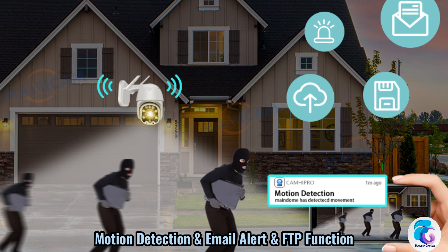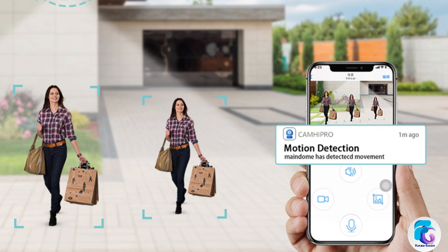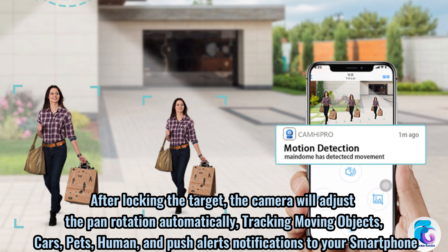Motion detection, email alert, and FTP function. After locking the target, the camera will automatically adjust the pan rotation, tracking moving objects — cars, pets, and humans — and push alert notifications to your smartphone.